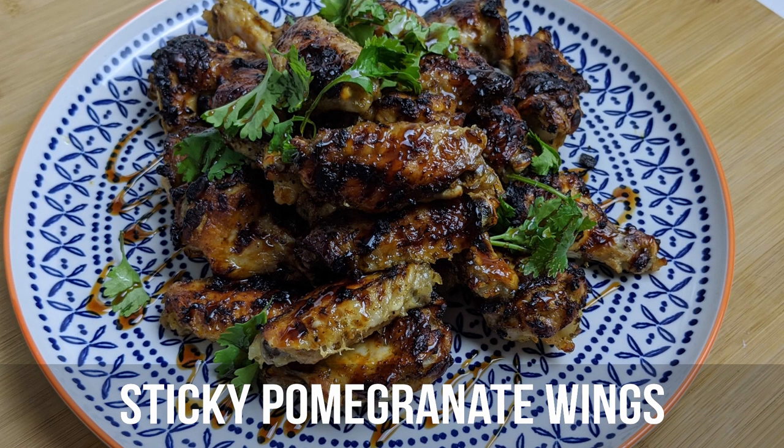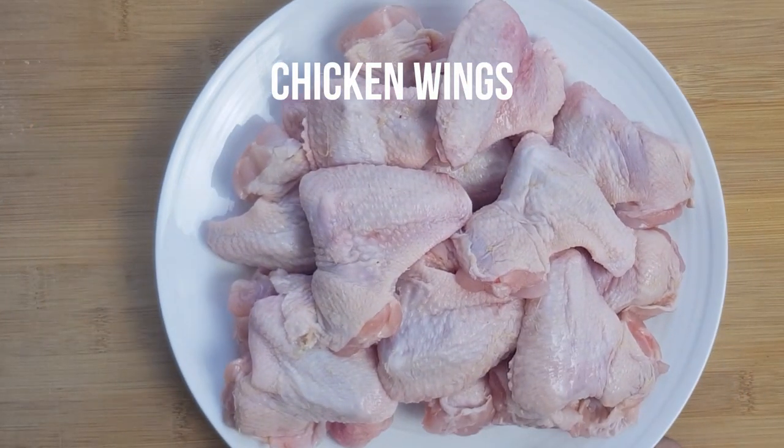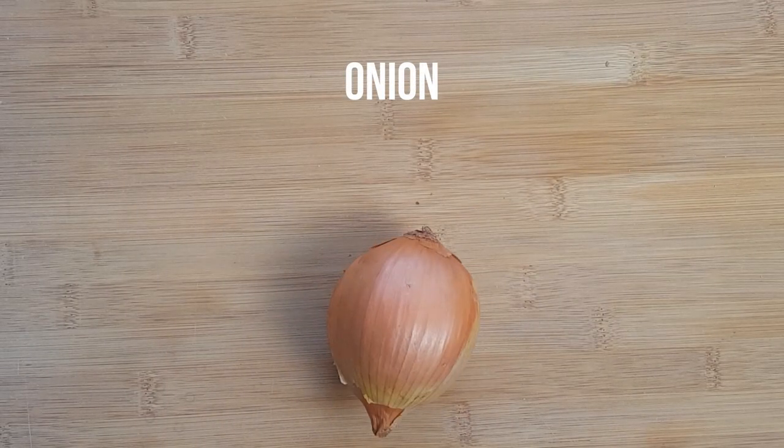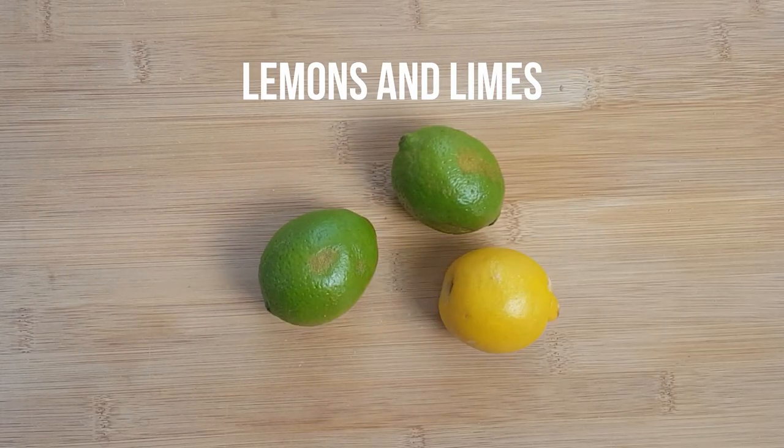To make this you're going to need the following ingredients: one kilogram of chicken wings or your favorite chicken pieces, an onion in any color, and a few lemons and limes — you'll need about 100 ml of juice.